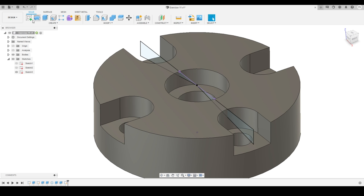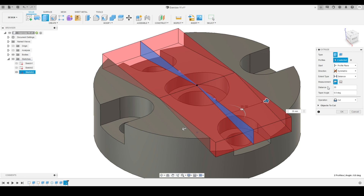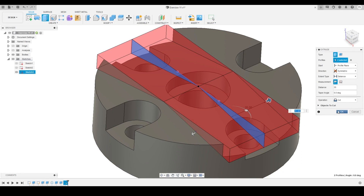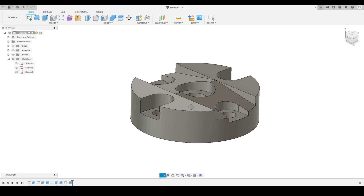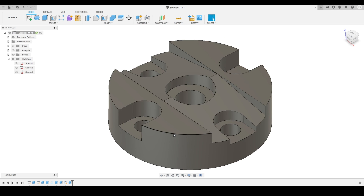I'll turn off the section analysis tool to see the full body. Then I'll select the two triangle profiles and activate the extrude tool, changing the direction to symmetric and making a cut with a distance of 35mm. This creates a symmetric cut on the body. I'll press OK — this is our final result, the completed model created inside Fusion 360 using some simple and easy-to-use tools.